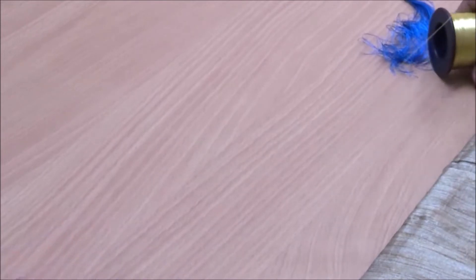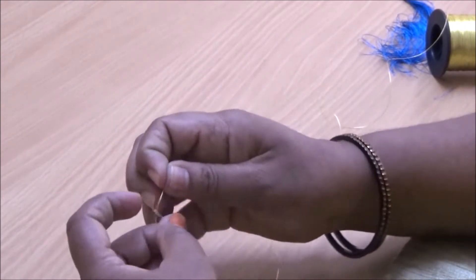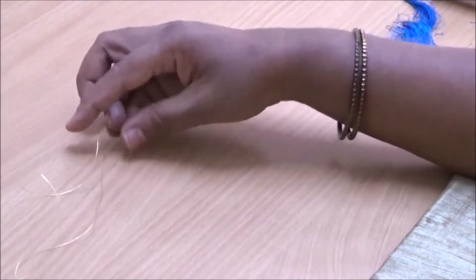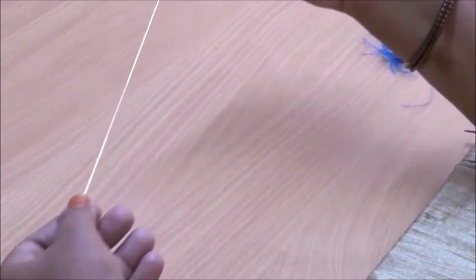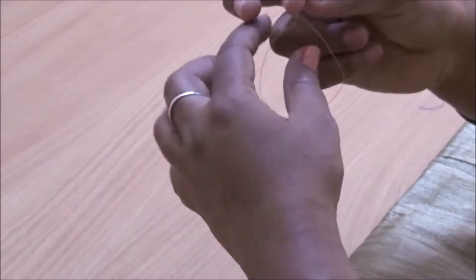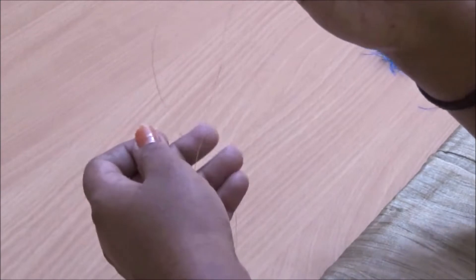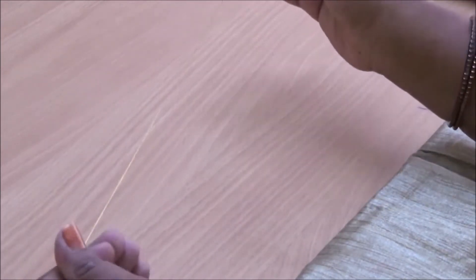Meanwhile, let us thread the needle. I'm going to take this golden jari thread and thread the needle. Cut the thread at the required length and keep it ready — you can use single or double thread. For single thread, pull one thread and make it longer than the other. For double thread, make both edges the same length and tie a knot — double thread will be stronger and look nicer. Use whichever you prefer.